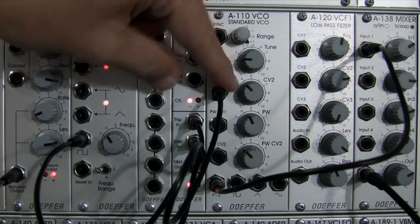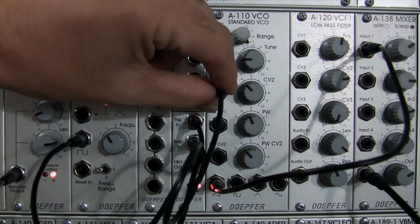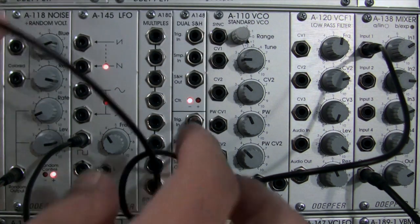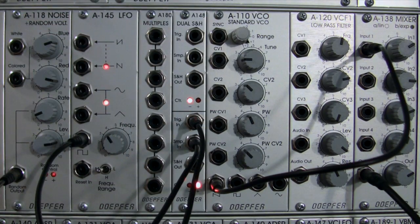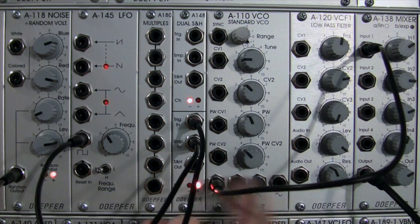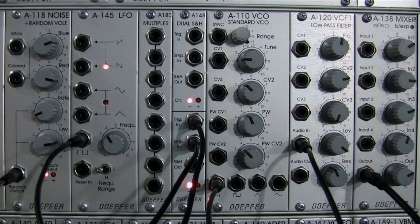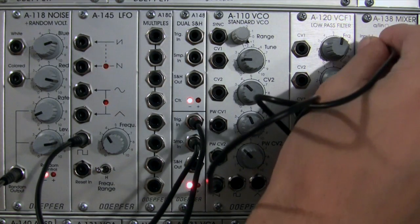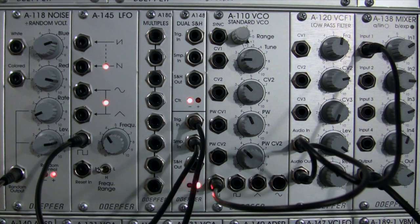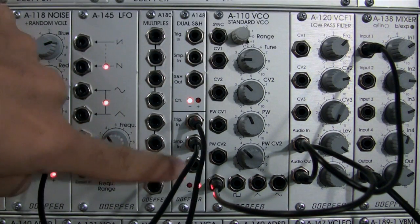Now that we have that ingrained in our ears in terms of how it's affecting pitch, let's unpatch CV2 — actually I totally unpatched that. We're going to go out from our saw into the input of our filter, then from the output of our filter into the input of our mixer. So now we have just a regularly filtered sound — we haven't involved sample and hold or track and hold yet.